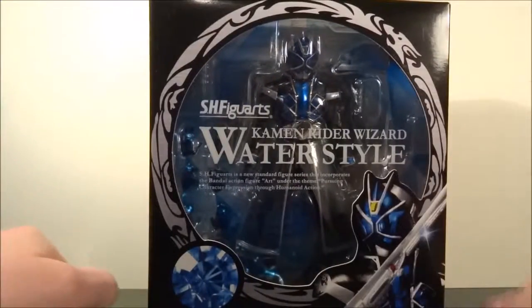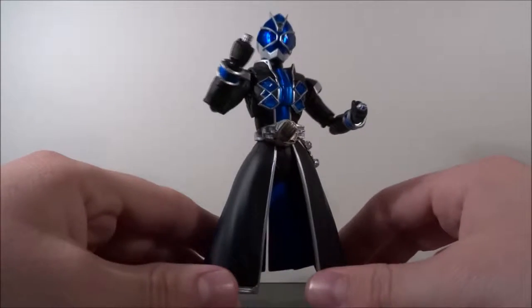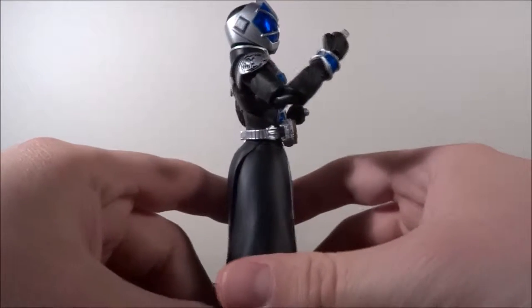There are some poses shown on the box, but we'll be looking at all that right now. So there it is, straight out of the box — Kamen Rider Wizard Water Style.